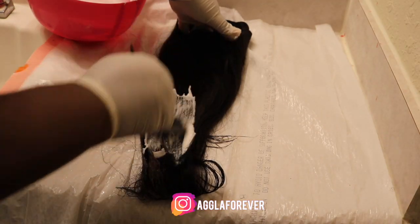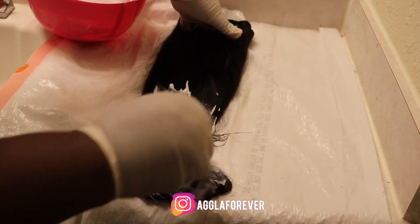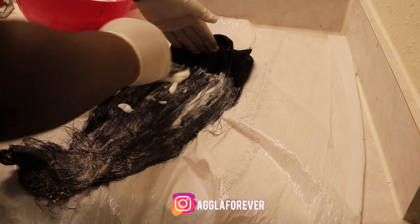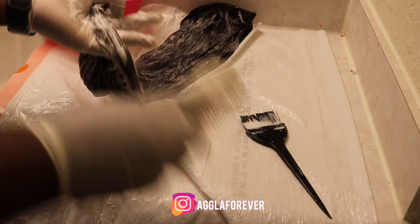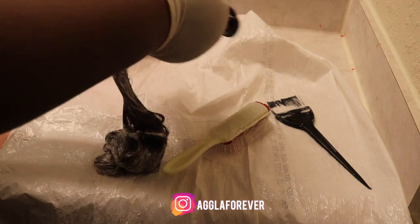After mixing the products together I began applying it on my 26 inch bundle. As you can see right now I am brushing the product on, then I flip over the bundle and do the same thing to the other side, making sure I brush through the hair so the product is throughout the whole hair with no spots missing, so it can be one full color.